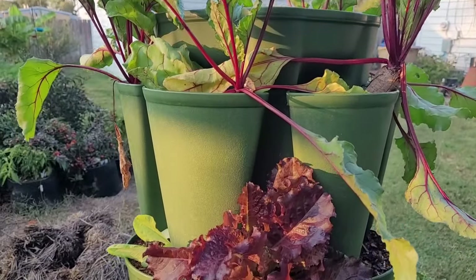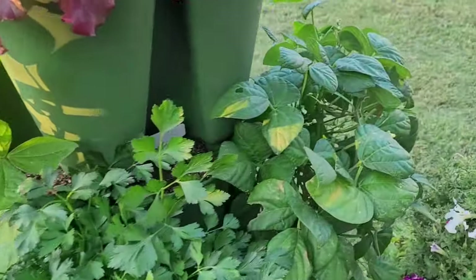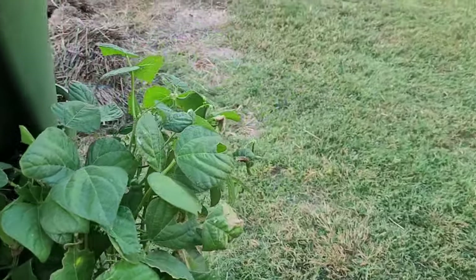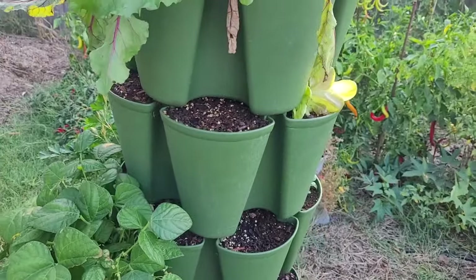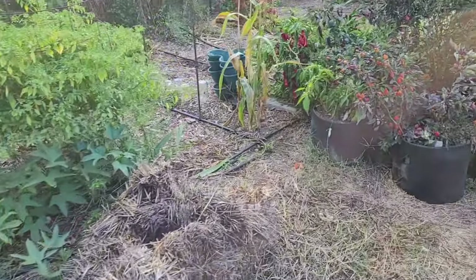I need to harvest the beets, some lettuce, some parsley, and some beans out of the green stock planter. When I planted a lot of this stuff it was in July and it just didn't do well because of the heat. We were really hot in July.